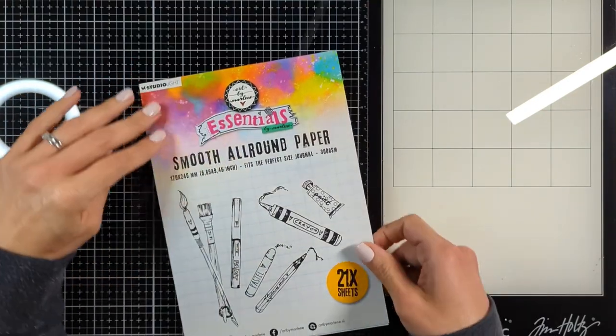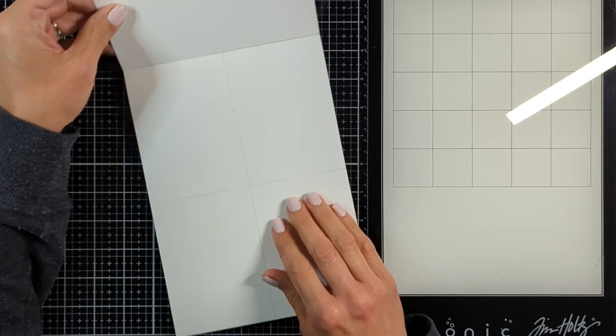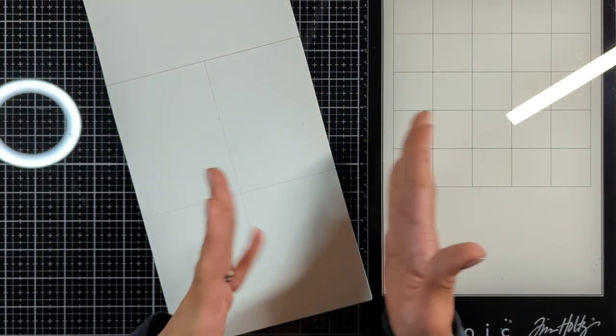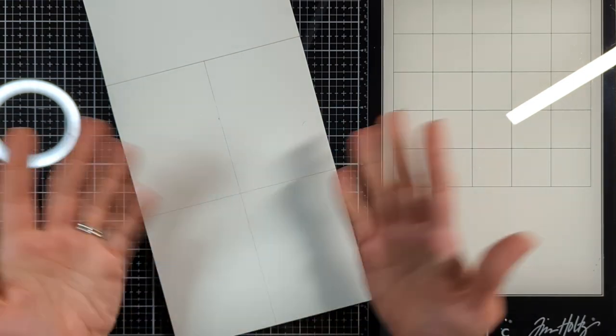Hello everyone, Nina here and I am so excited for today's video: 7 secrets to create a stunning art journal page. In today's part one I will share many different techniques to get a textured and interesting, fabulous background. So let's just begin.